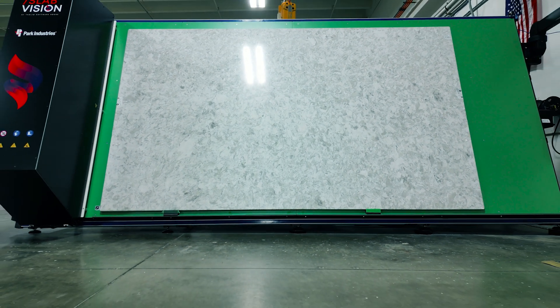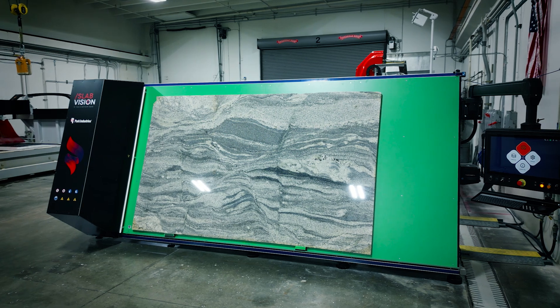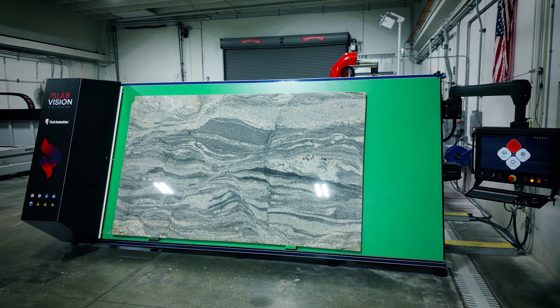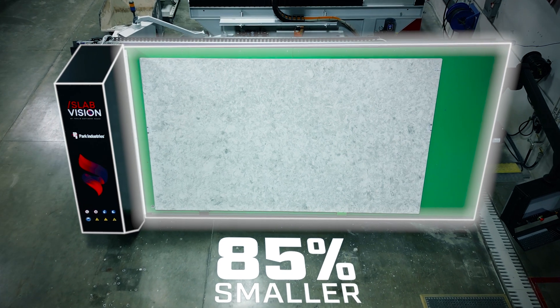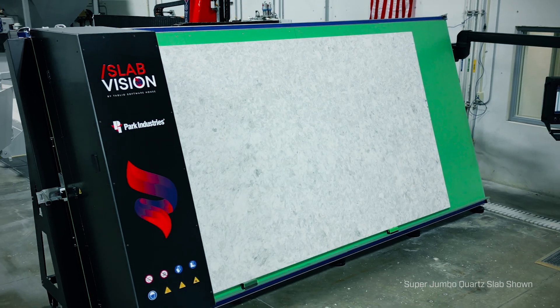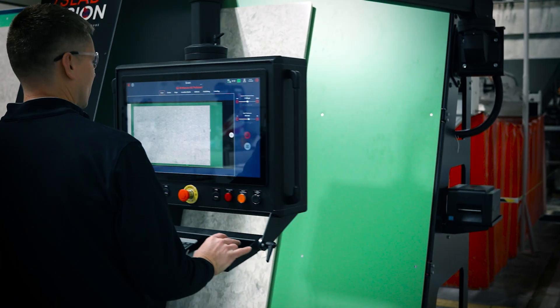That's 6 million more colors than the human eye can distinguish. Maximize your shop space with its compact design and minimal footprint — 85% smaller than traditional photo stations. With the largest slab capacity in the industry, no slab is too big for the SlabVision scanner.